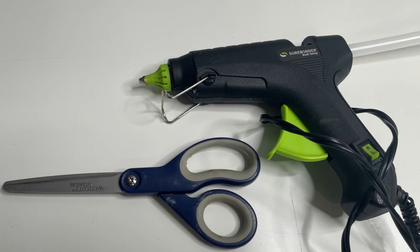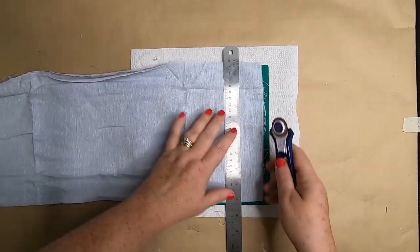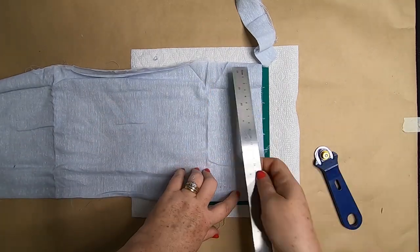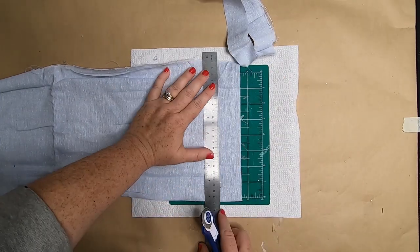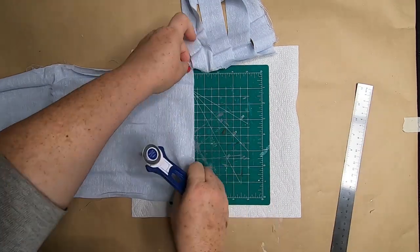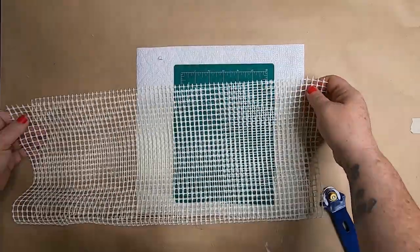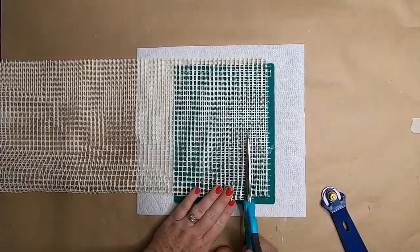This is another easy project that takes about 30 minutes start to finish. Cut strips of fabric about one and a half to two inches wide — it doesn't have to be exact. We use two different colors of fabric along with the mesh rug underlayment, which gives it a nautical look.